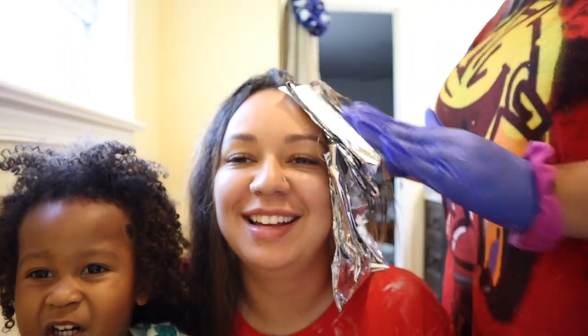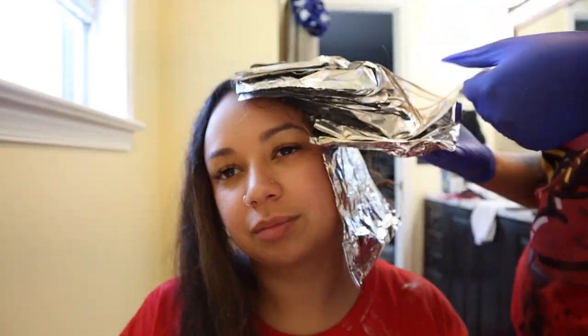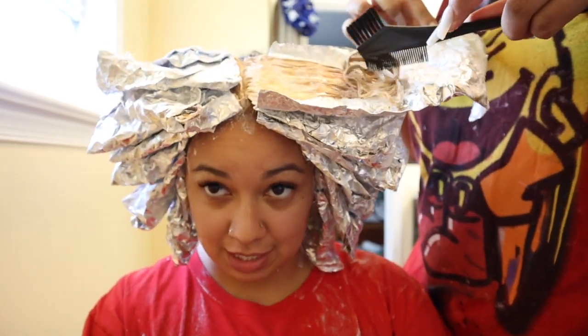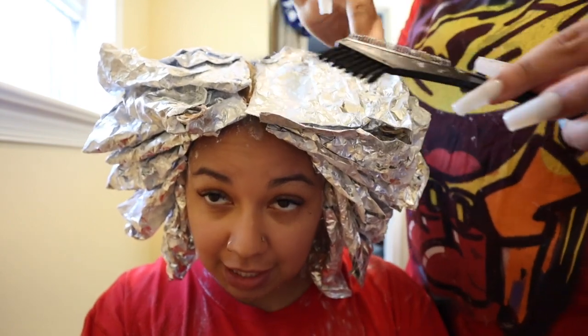Life of a mom — can't even get your hair done. Are you saying hi, handsome? Say hi! Alright, so we are all foiled in.